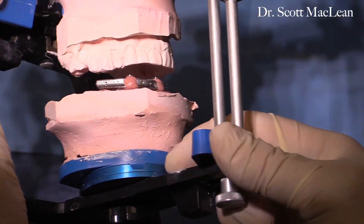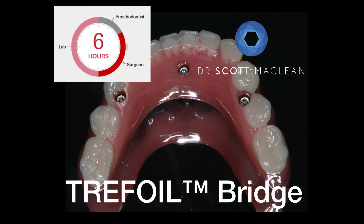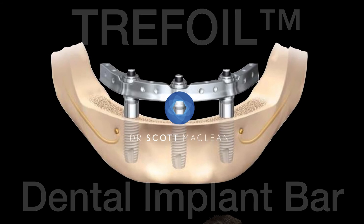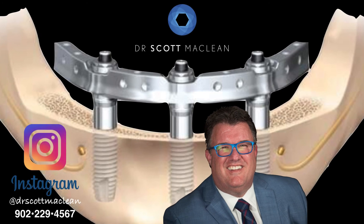You can see that the pin has been set to zero so the technician can take this and start to do their work. We'll get this back within a number of hours. This is a very effective technique for the patient — they get back a beautiful Trefoil bridge very quickly. This is Dr. Scott McLean and this has been a YouTube presentation about implant dentistry. Be sure to subscribe to get automatic updates when a new video is posted, and also check it out at Instagram at Dr. Scott McLean.